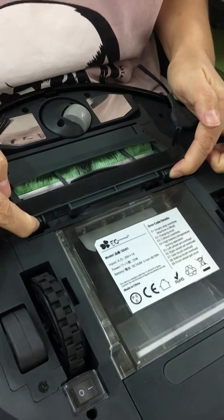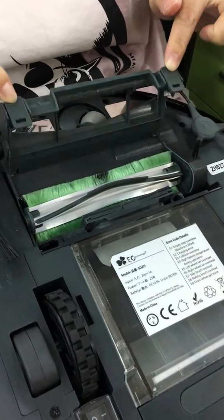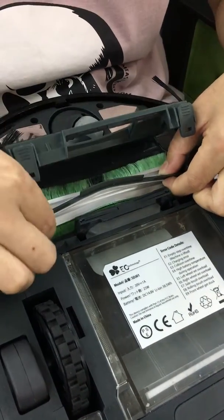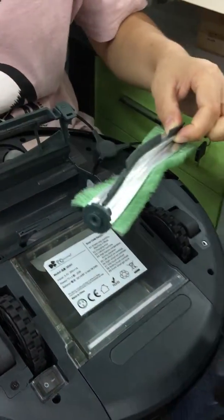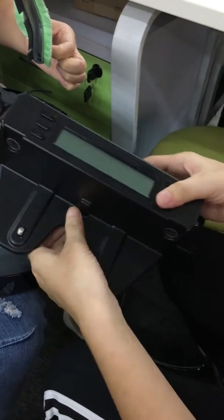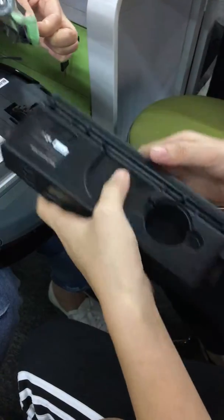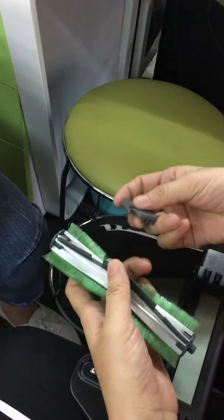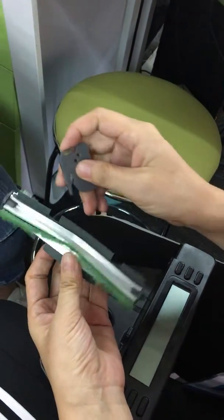First, press down the two buttons and take out the roller brush. This is the charging station — take the clean side out. If you have some garbage on the roller, you need to take it to be cleaned.